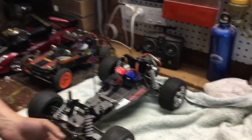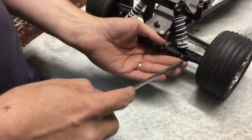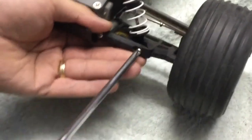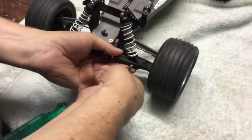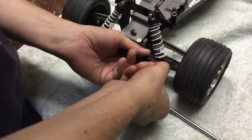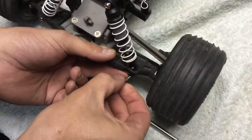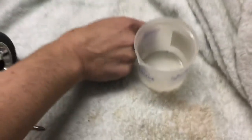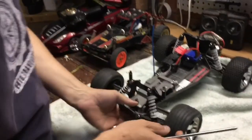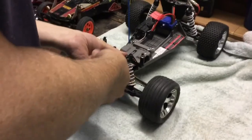Traxxas — the fastest name in radio control. To start with we need to take out the two Phillips head screws. We're going to pop them out here and take the weight off the shock absorber. Be careful when you do this to look for all of the parts — we don't want to lose anything. We've got a cup here so we're going to put all of our pieces in there. Now we're just going to pop the top — another Phillips head screw here — and that will release the shock absorber.